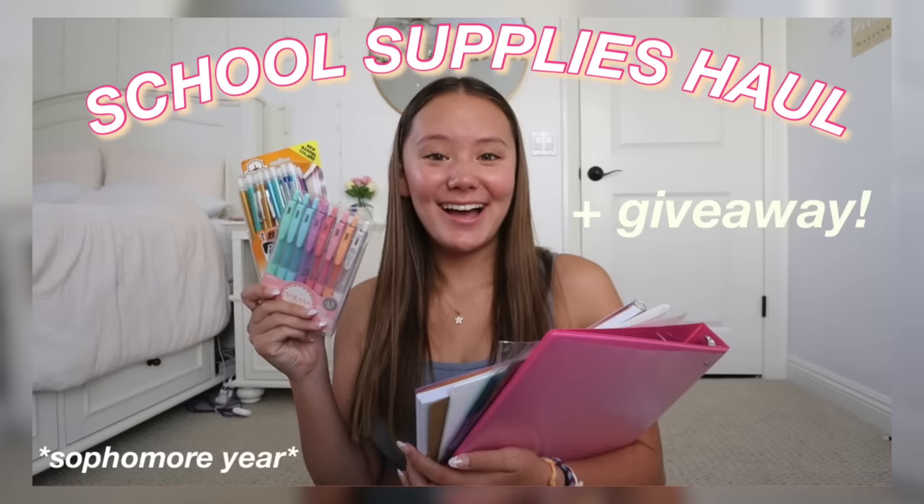If you haven't seen my school supplies haul for this year, I'll put it up here in the iCard if you want to go check it out. That is where I show you guys in depth each school supplies thing that I bought and also the links to them in the description. But in this video I will put the links to like my backpack, water bottle and stuff like that in the description, not the individual school supplies. So if you want to see those, go to the school supplies haul.